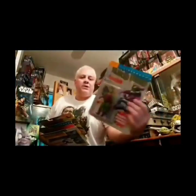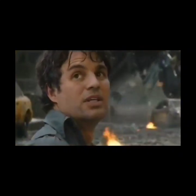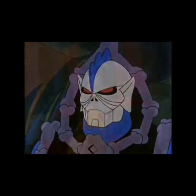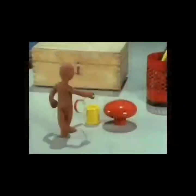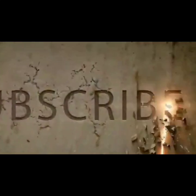Hi guys, new video. Hope you enjoy it. Hi guys, Vader Bow Hot Toys here. I thought I'd do a different background — I've turned the camera around.